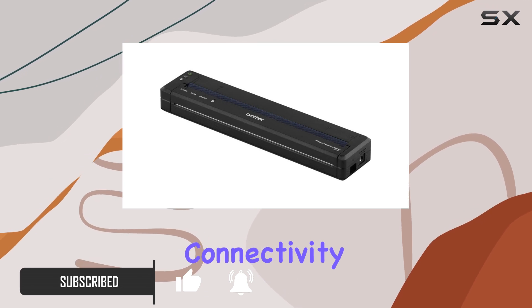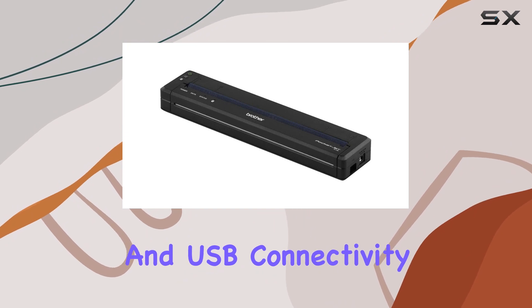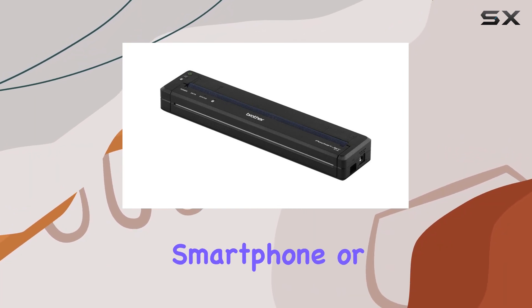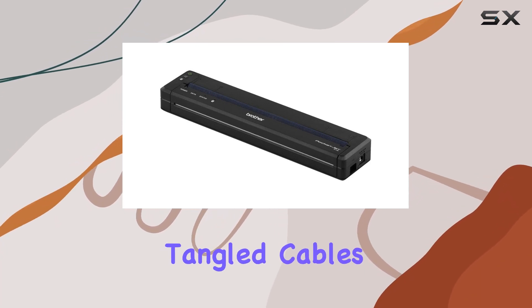First off, connectivity options. The PJ763 offers both Bluetooth and USB connectivity, ensuring seamless printing from your devices, whether you're on a laptop, smartphone, or tablet. No more hunting for Wi-Fi networks or dealing with tangled cables.